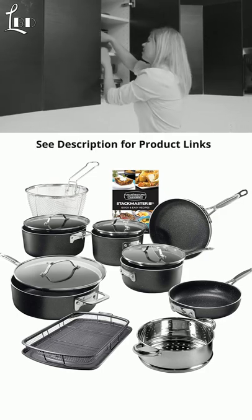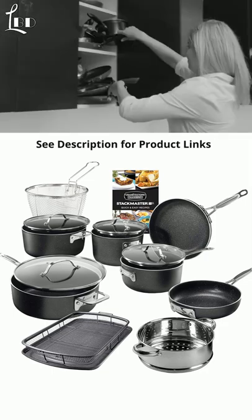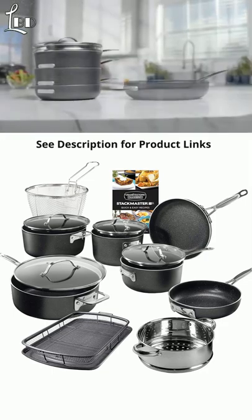Why is it every time you go to cook a family meal, you have to search for pots, pans, and lids? And when you go to pull them out, they all fall out. Well, all that's about to change.